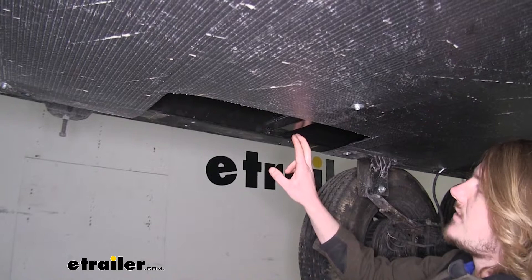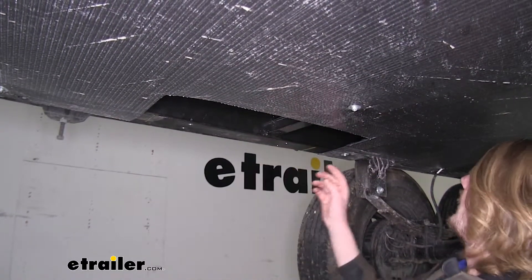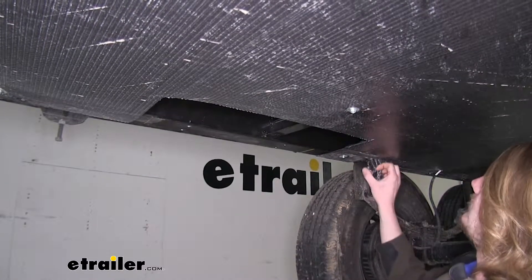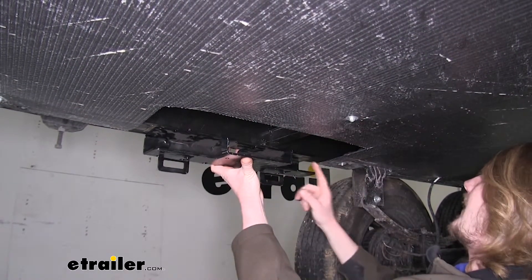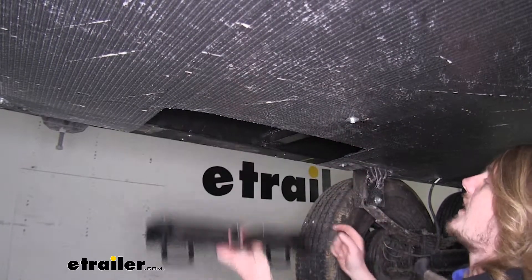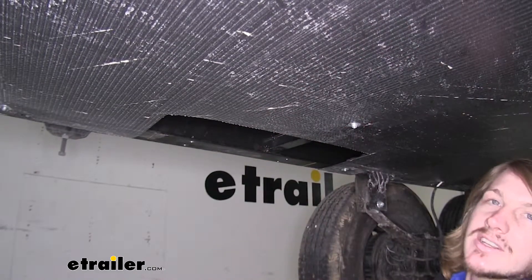Repeat this same process on the other side. To help ensure you get these lined up, use some kind of indicator on your trailer. I was using the spring perch, measuring from the spring perch back to my bracket when I had it up there, and then measuring the same distance from the spring perch on the other side to get these horizontally lined up.